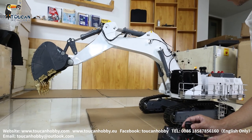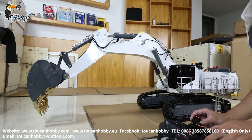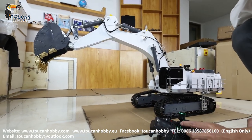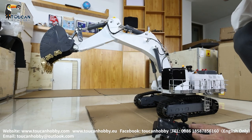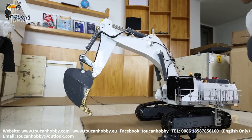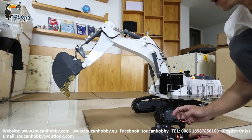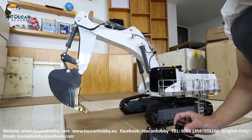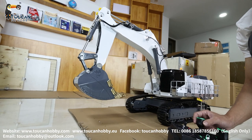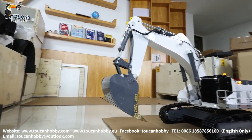Speed up, go up slowly, increasing — you can make fine control of it. And the front arm, slowly coming down, speed up, go up slowly, and speed up — that's the fine control. See the bucket: slowly going in, speed up, slowly go out, speed up — that's the fine moving of it.